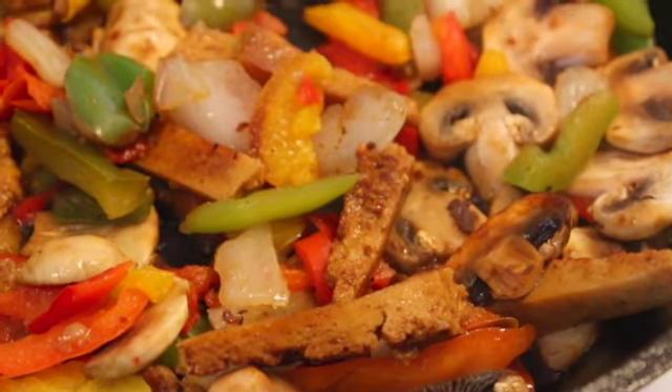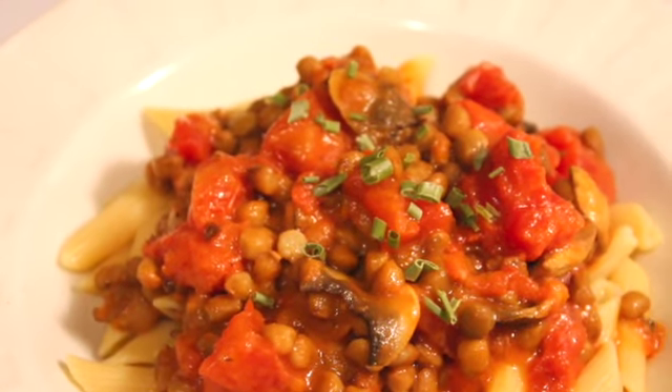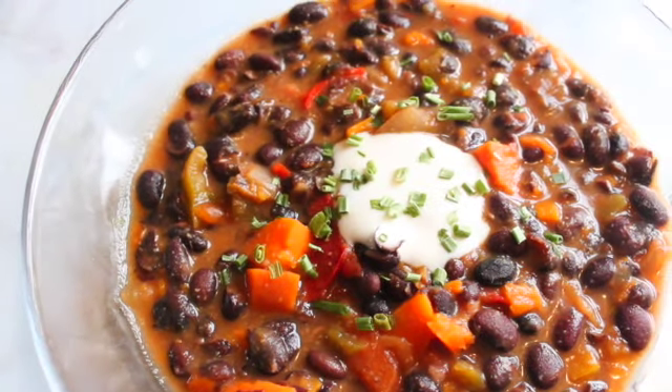Welcome back to Damn Tasty Vegan. It's your friend Maria Rose. Today we're going to make some five ingredient vegan dinners. This is great for college students who are just learning to cook for themselves, and also great for the nights where you really don't feel like cooking but you want something homemade. We're going to make seitan fajitas packed with protein, a high protein creamy pasta dish, and a super simple black bean soup, which is high protein as well because of the black beans. All of these recipes are high in protein, so if you need some simple vegan dinner ideas, let's hang out and make them together.